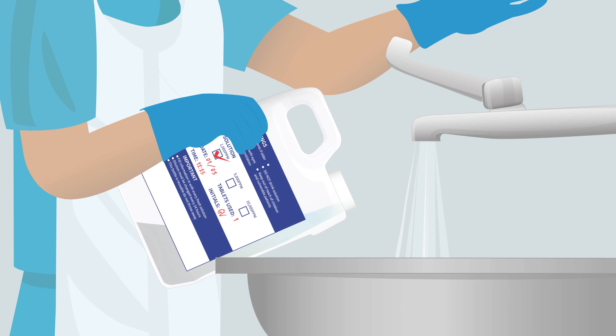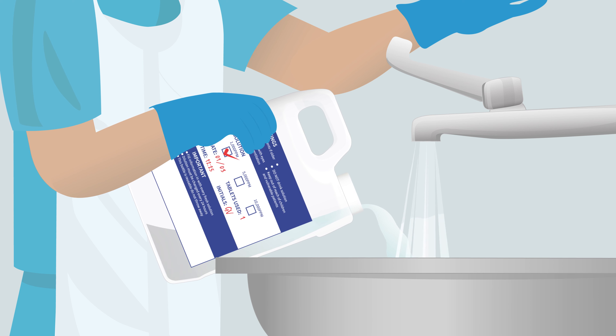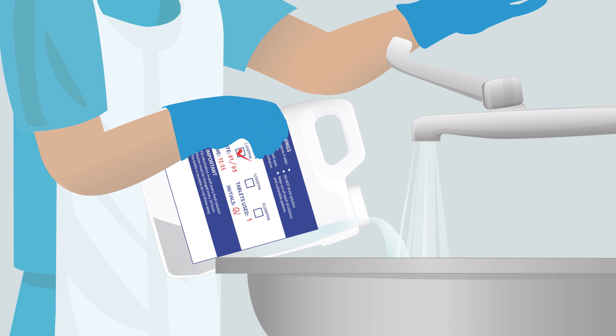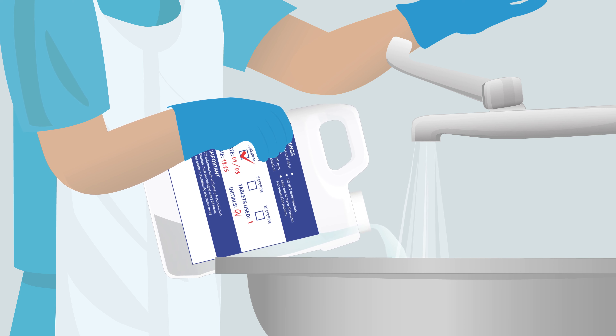After 24 hours, dispose of remaining solution down the sluice or sink with running water. Be careful not to contaminate handles with gloves. Rinse the diluter for reuse.